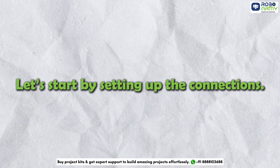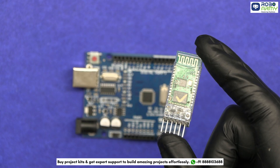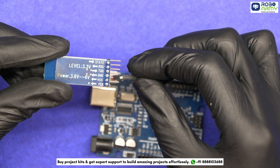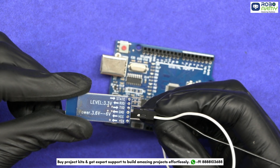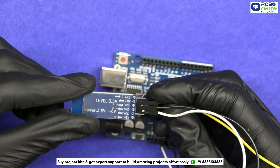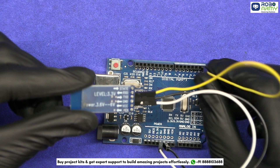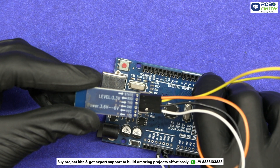Let's start by setting up the connections. First, take the Arduino board and the Bluetooth module. Connect the VCC pin of the HC05 module to the 5V pin on the Arduino, and the GND pin of the Bluetooth module to the GND on the Arduino. Next, connect the TXD pin of the HC05 to the Arduino RX pin, and the RXD pin of the HC05 to the Arduino TX pin.